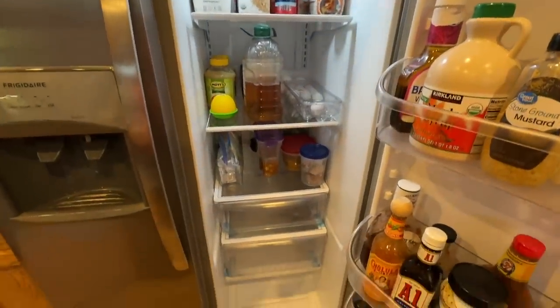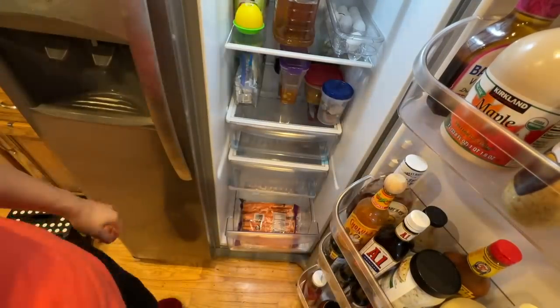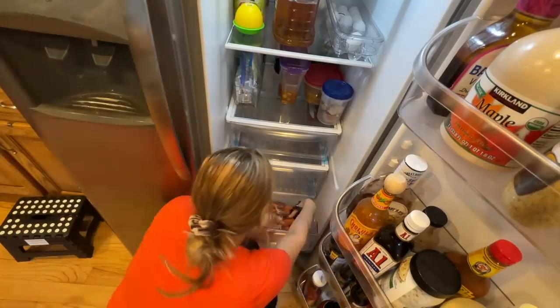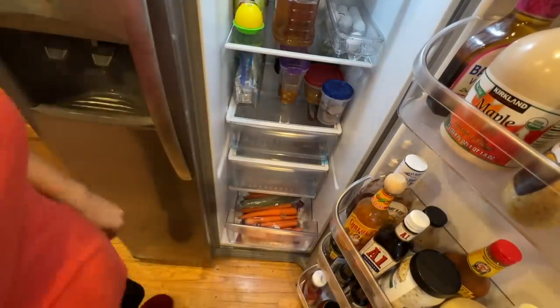I can't tell you how happy I was to have the whole fridge clean. We're not touching the freezer today — that's a project for another day.